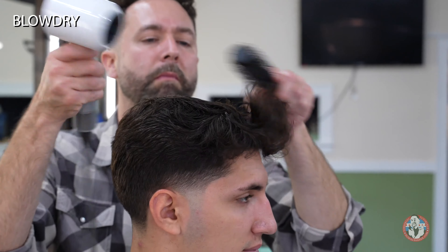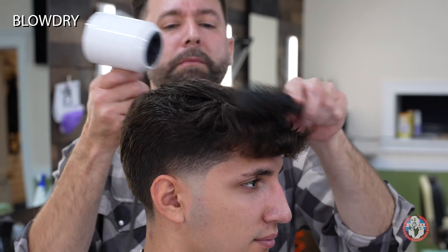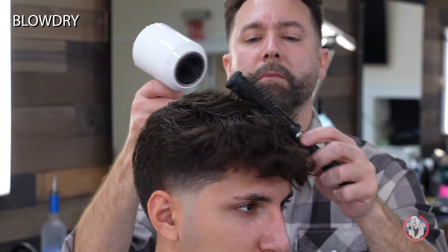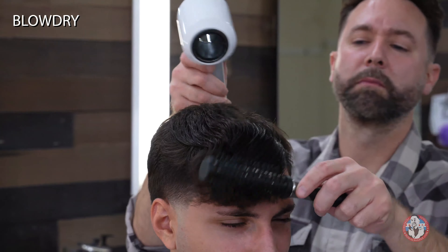Now that the cut is finished, I'll blow dry the hair into place. I start my blow dry on pompadours by blowing it forward until it's 90% dry. This will help create a little resistance when I blow dry it back. The resistance will help create volume when it is styled.